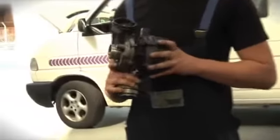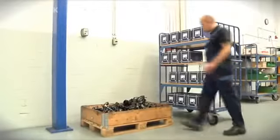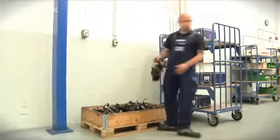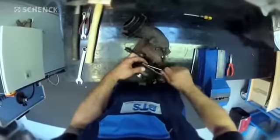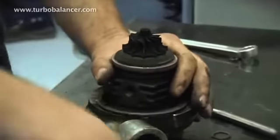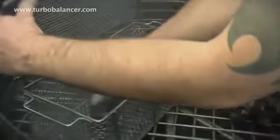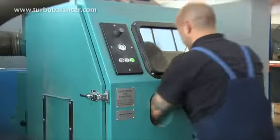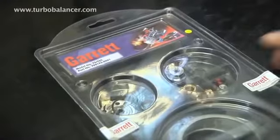Defective turbochargers are typically simply replaced with new ones, which is often not necessary. With the right know-how and suitable equipment, turbochargers can be repaired to as-new condition while saving valuable resources. All you need for an overhaul is a pair of special tools for disassembly and assembly, and cleaning equipment, as well as the appropriate spare parts.